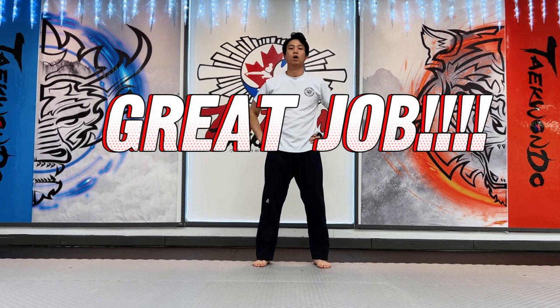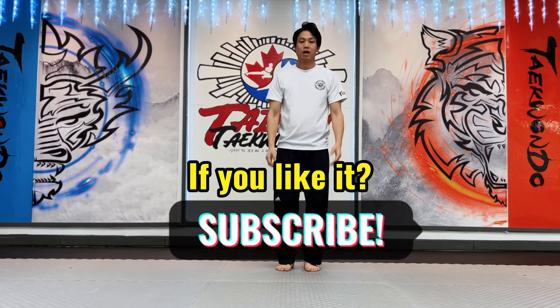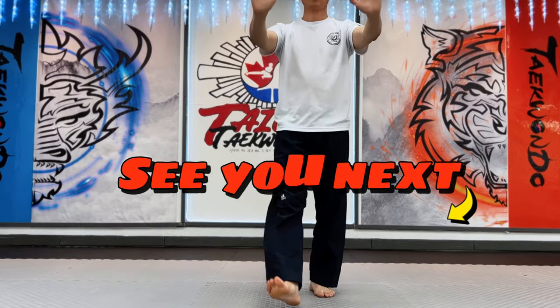Well done! You made amazing work today. Please, if you like it, don't forget to subscribe. We will see you in the next video. Thank you.